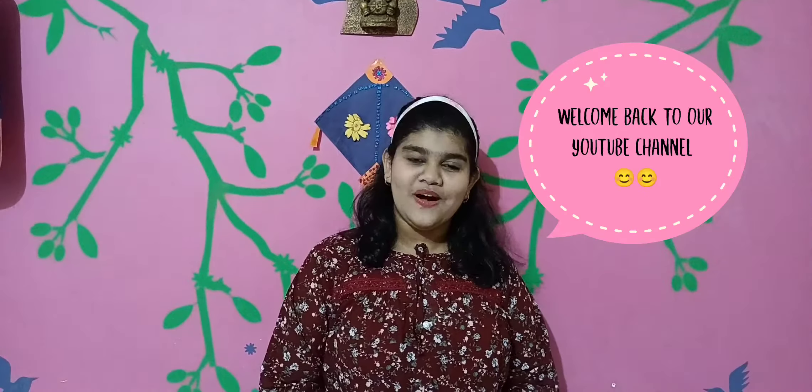Hey, hello, bonjour. Welcome back to my channel. I am your little YouTuber Gaili.